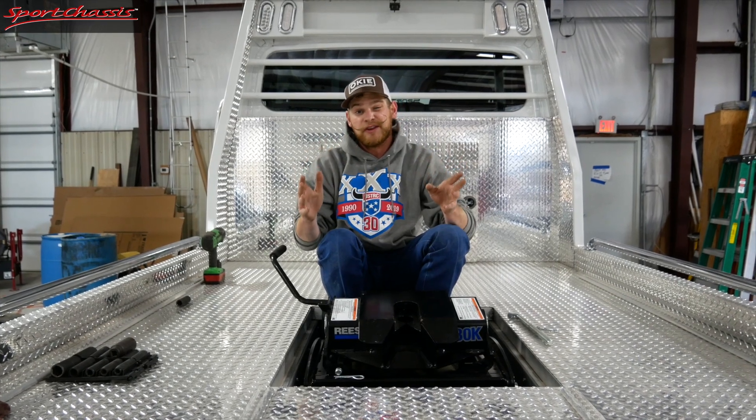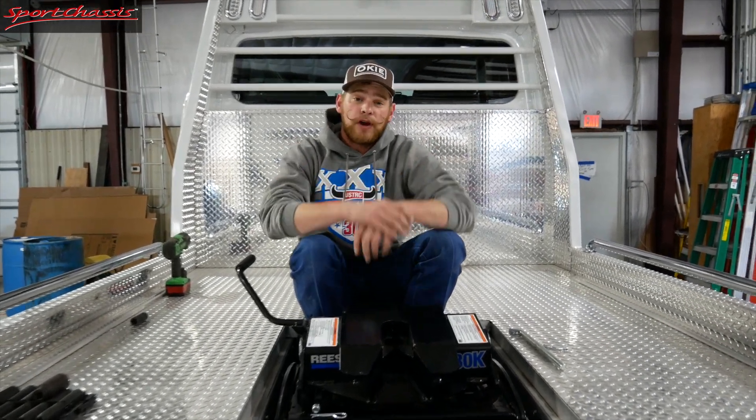Thanks for watching. If you like this video or you want more information, make sure to contact me. I'm Willie D, the Sports Chassis Guy, and if you're interested in one of these hitches, you can contact Sports Chassis, located in Clinton, Oklahoma. Thank you.